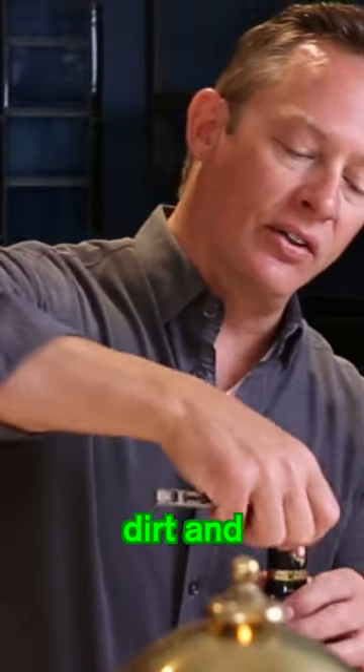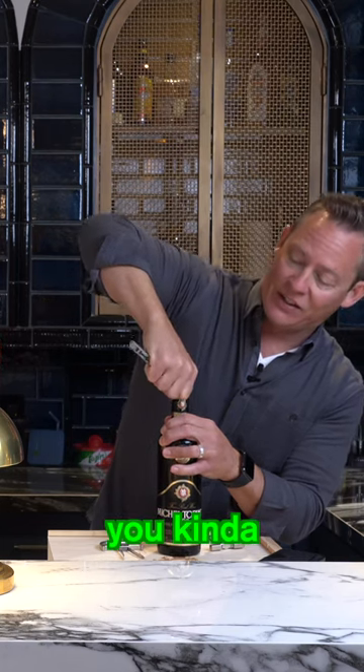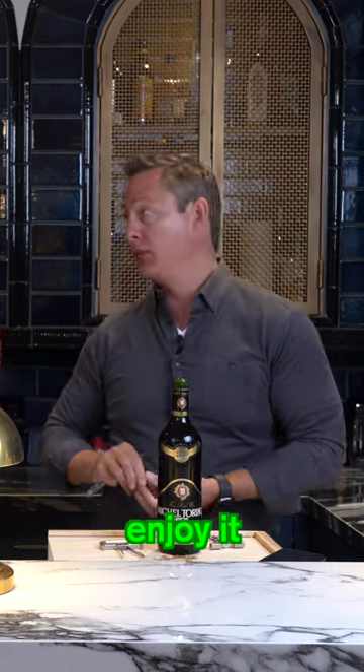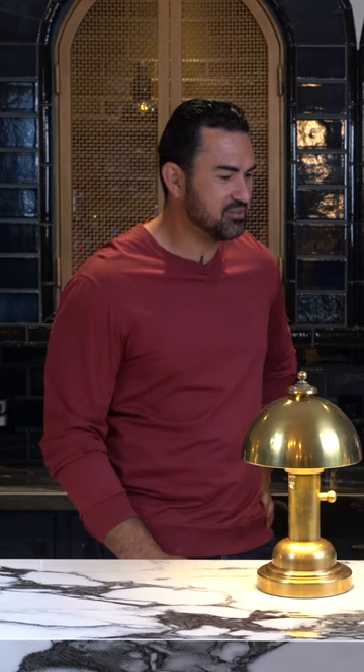If there's dirt and junk — and some of these really old capsules are made out of lead — you kind of don't want your wine to hit lead right before you enjoy it. Have you ever heard of lead poisoning? I've heard the term. Yeah, that's what we're trying to negate.